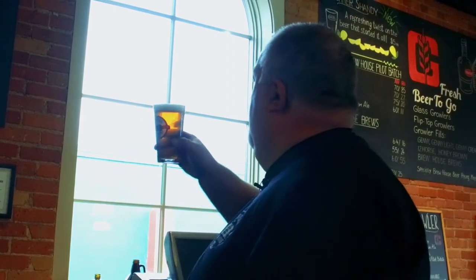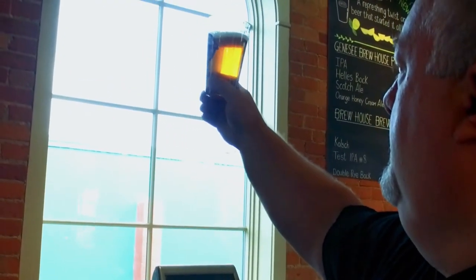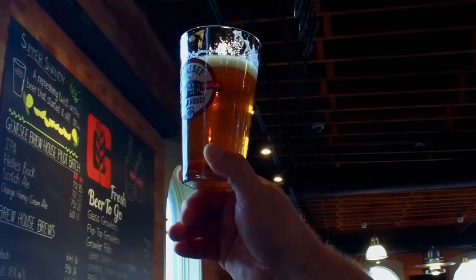Crisp, clean, refreshing — with a new hop that's really unheard of in the U.S.: Grungeist Pale Ale. So come get it while you can, enjoy your summer, and remember: never trust a skinny brewmaster. I'm Dean Jones from the Genesee Brew House. Cheers.